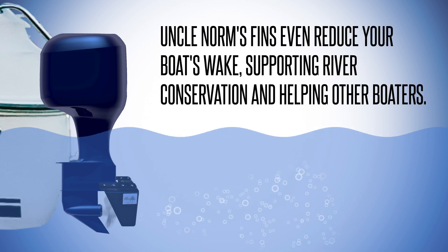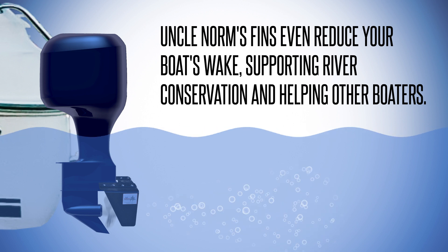Uncle Norm's fins even reduce your boat's wake, supporting river conservation and helping other boaters.